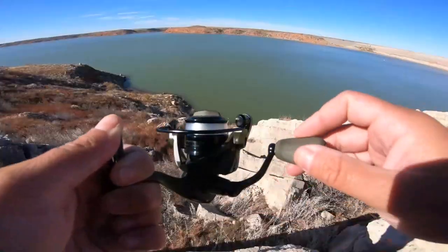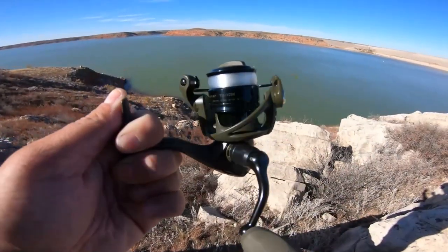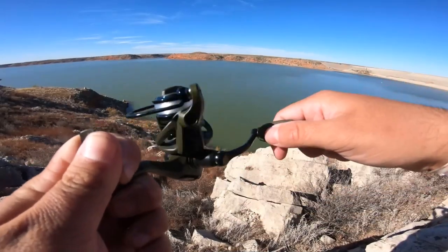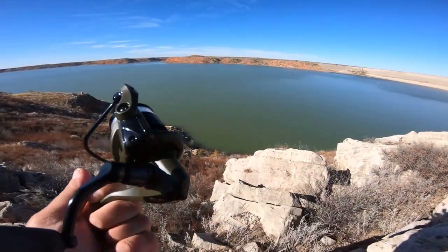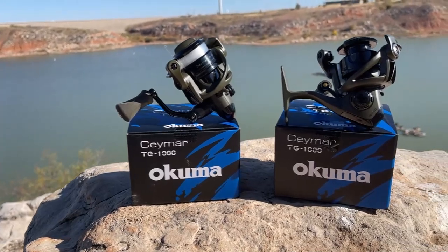These reels feature multi-disc carbon fiber drag washers, seven ball bearings plus one reverse bearing for ultimate smoothness, a quick-set anti-reverse roller bearing, precision machine-cut brass pinion gear, and a corrosion-resistant body, side plate, and rotor. It also features cyclonic flow rotor technology and an on/off auto-trip bait feeding system on the TGF model.